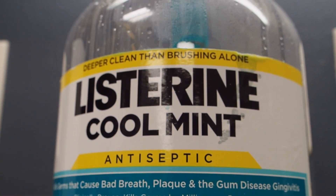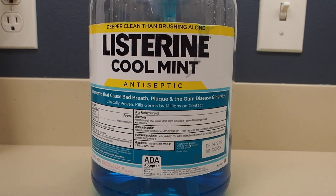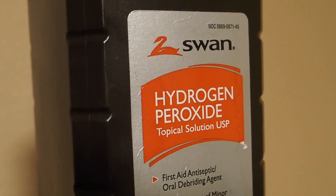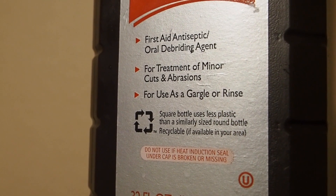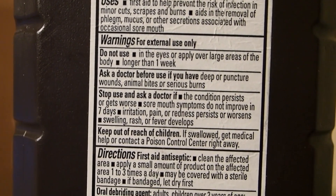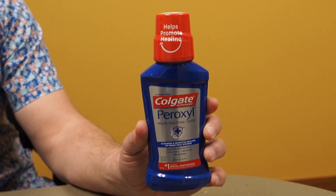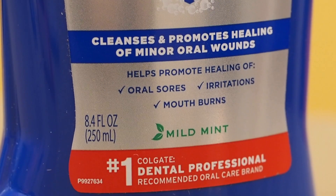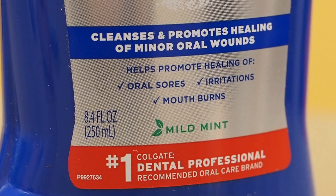Another way that you can reduce the bacteria in your mouth is by rinsing. Listerine is really effective, but it really hurts if you have any soreness from your braces. I prefer hydrogen peroxide as a rinse while you're wearing braces, not only because it's more gentle than Listerine, but also bacteria and even viruses are vulnerable to the oxidation that hydrogen peroxide causes. There is a hydrogen peroxide rinse called Peroxyl. I like it because it has some mint flavoring in it. This rinse not only will help keep your gums healthy, it also speeds up the healing of any irritations that you get on your gums.